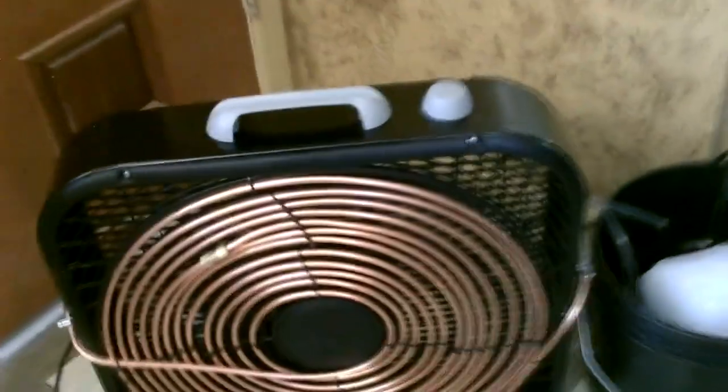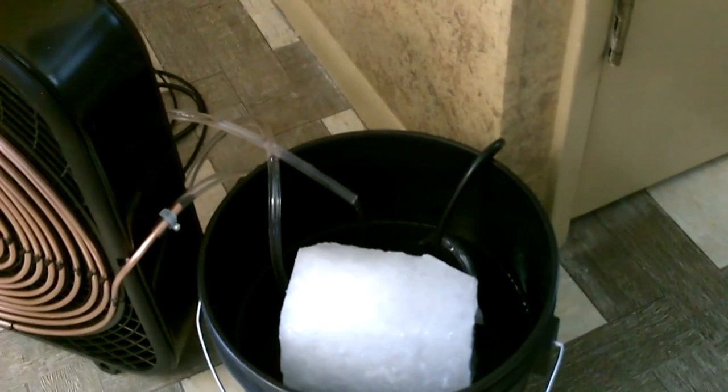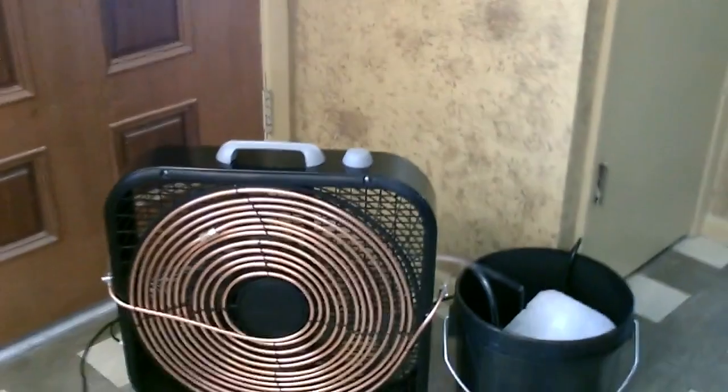No air bubbles in the lines at all, nice smooth water flow from the pump. The coil is super cold — that's a full 40 feet, twice as big as the last one I made. Got a 10-pound block of ice in there, just pumping the ice water through the copper coil and back into the bucket. Absolutely no leaks, staying bone dry. Coil is freezing from top to bottom — it's working great, couldn't be working better.